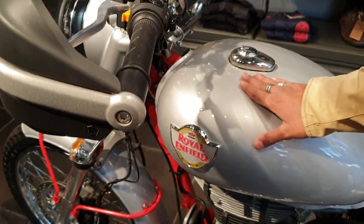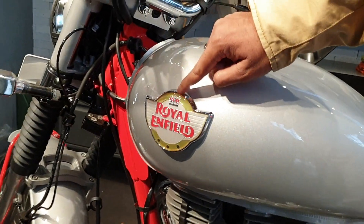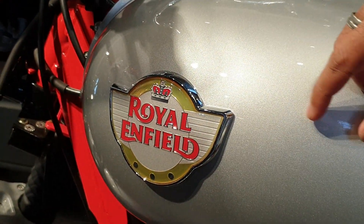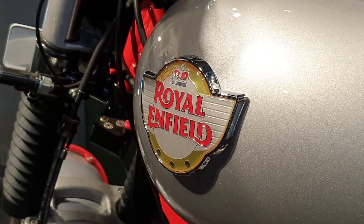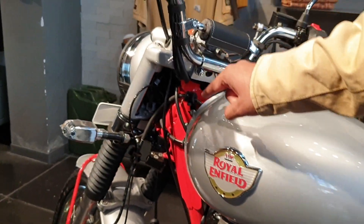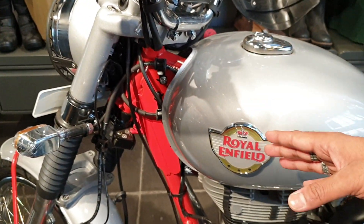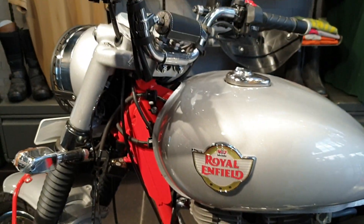The tank is silver colored with a crown badge. This special crown badge will only be available on the Trials in the Bullet series. The entire frame is colored in red for the 350cc and in green for the 500cc.